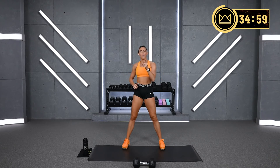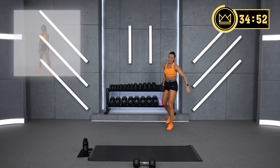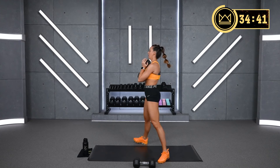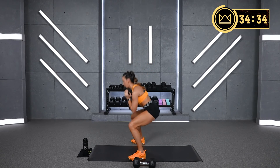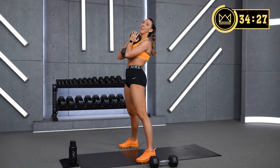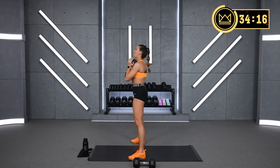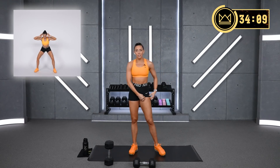If you can go heavier on round 2 — goblet squats again. We're going to push ourselves together. Pulse it out here. Body weight, dumbbell, same weight or lighter — it's up to you. Just stay in that range of motion. We've got one more round of all three after this, then we're done with them. Keep the knees out.